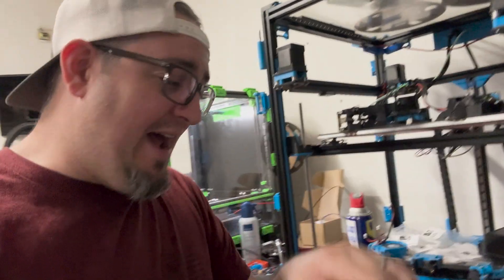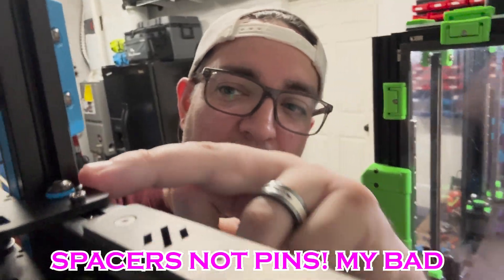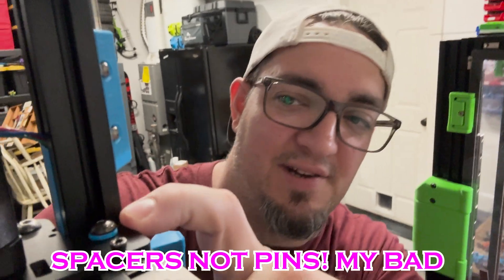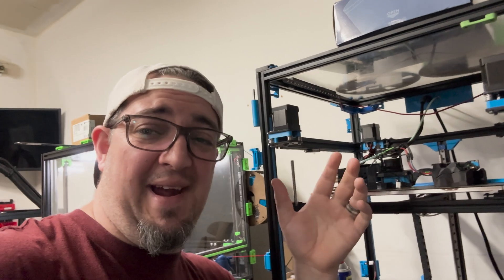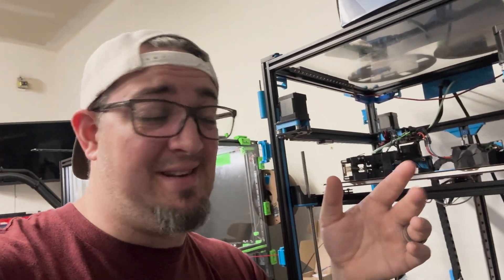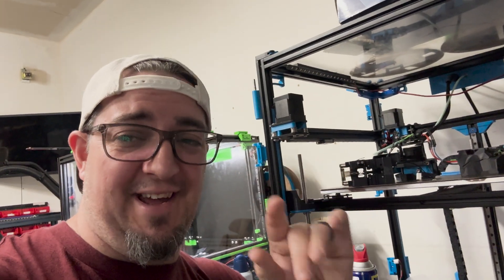At the end of the series, we'll definitely have all the STLs available, including these awesome pins right here — see those blue things right there underneath the bolt? Those are awesome. That allows me to use the stock hardware on here, which is great. I also have a hardware list because there is some hardware you do need to have on hand to do this, but we'll get through that later on.